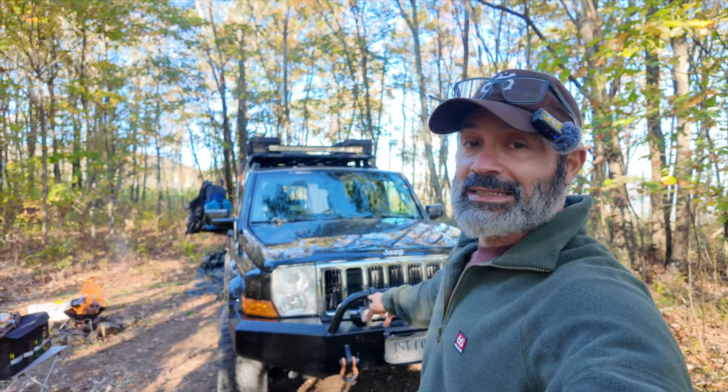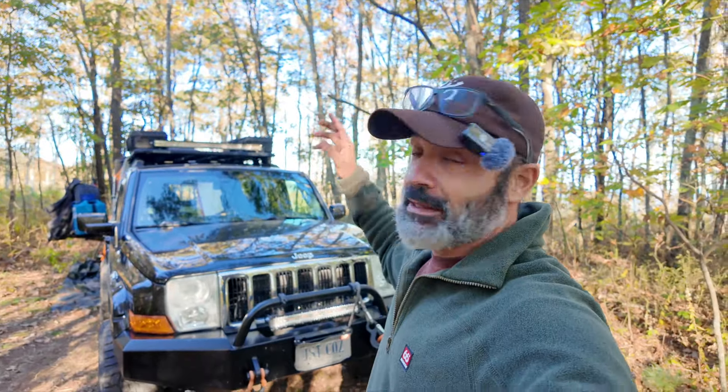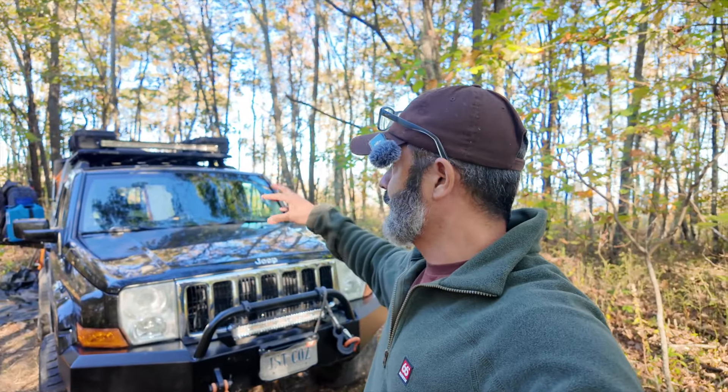This is my 2009 Jeep Commander. She's beautiful — 5.7 Hemi and limited edition leather seats. It's got about 179,000 miles, but this thing runs beautifully. She has given me issues, but any 15, 16 year old car will.